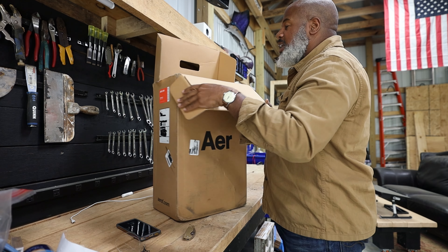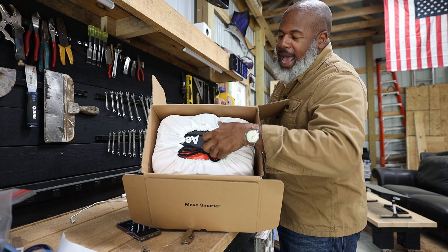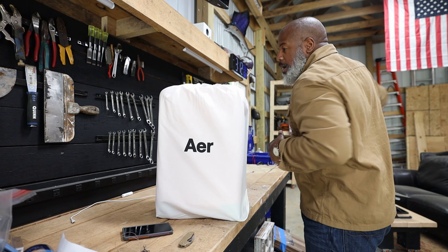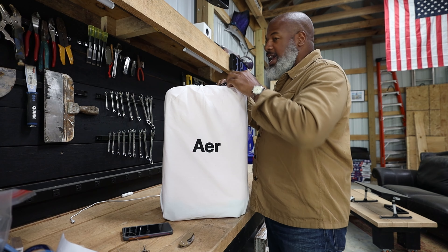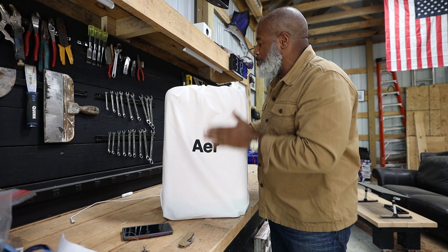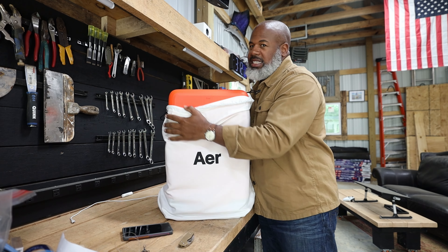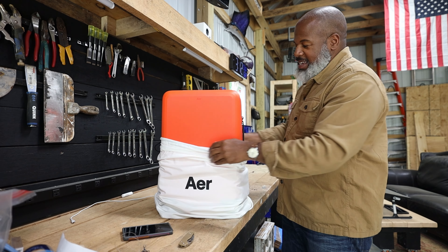I like this so far — I see a white bag in there, so we'll pull that out. Let's put the box to the side. We got a nice little protective bag right here, and it's actually high quality — a nice heavy cotton bag there in the front. So let's undo this.